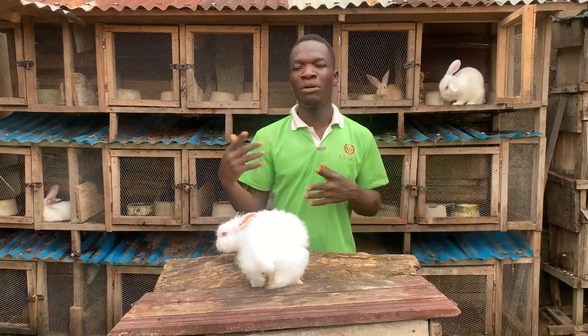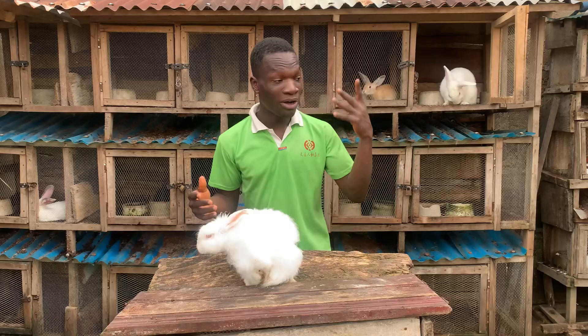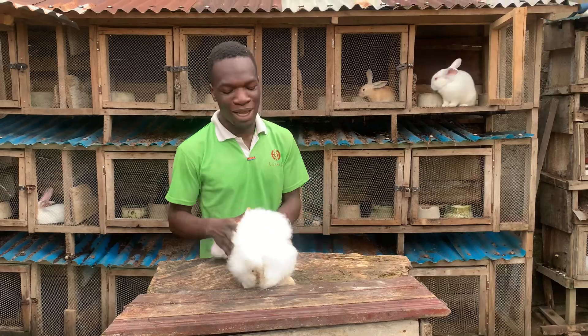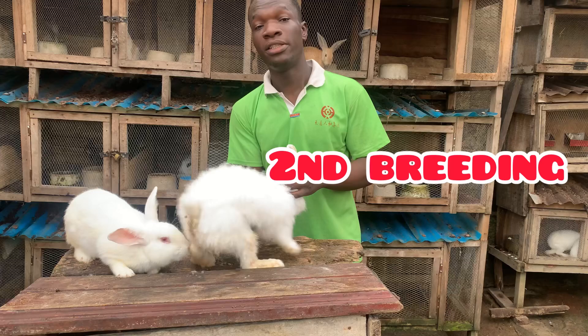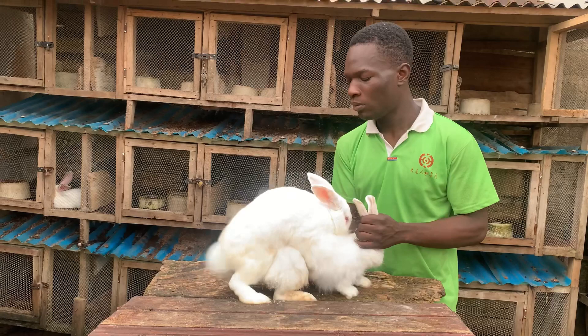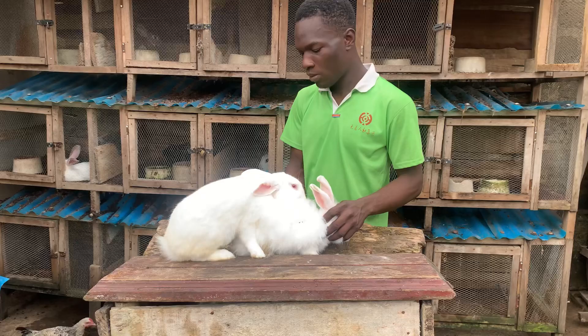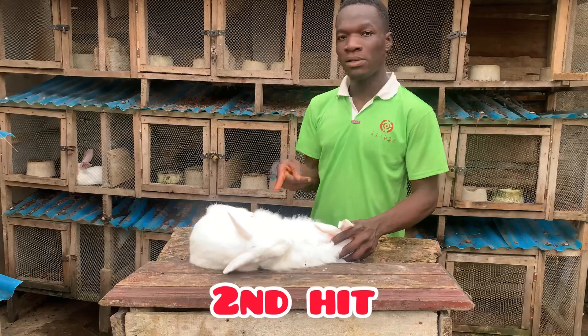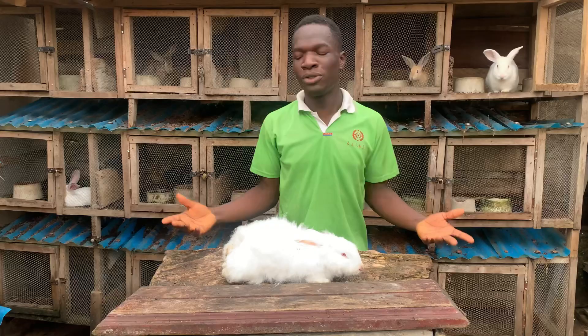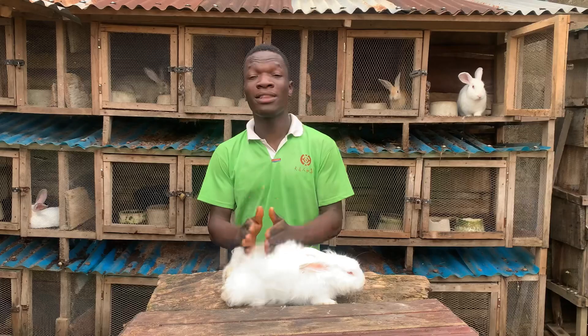Another thing you can try: make sure your male has not bred for like three days so that when you take it to the female it will be active. This male here is one of my most active ones — if I had put the female in this cage he would have been very aggressive on her. Second breeding — second breeding successful! As you can see. We need to wait for like five more minutes then we are going to do the third one.